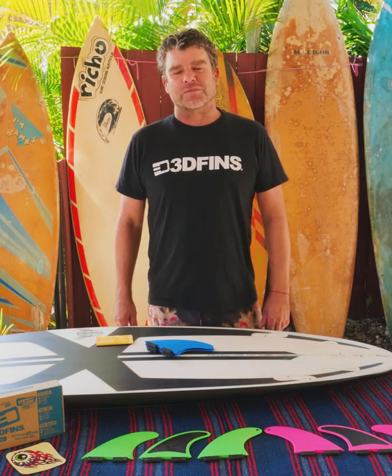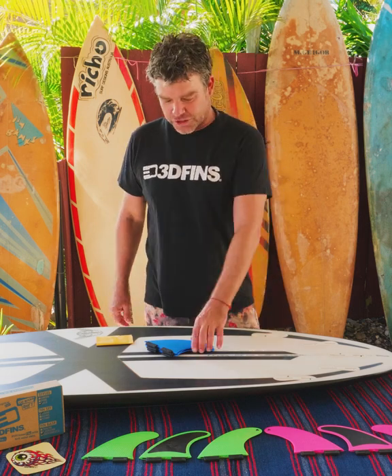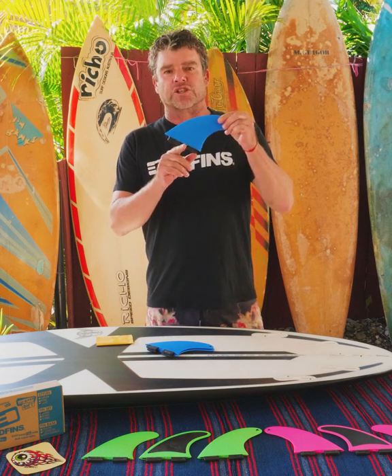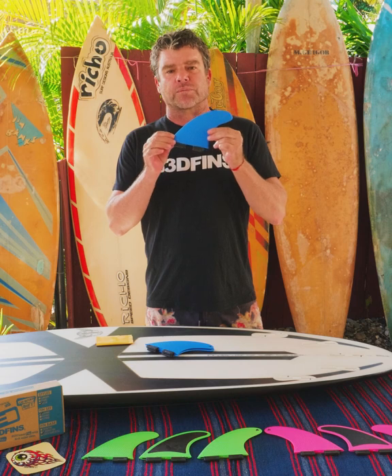G'day everyone, my name is Courtney Potter from 3D Fins and today I'm going to show you how to insert our GoHard soft series fin, which comes with a Catch Surf FCS 2 compatible base.